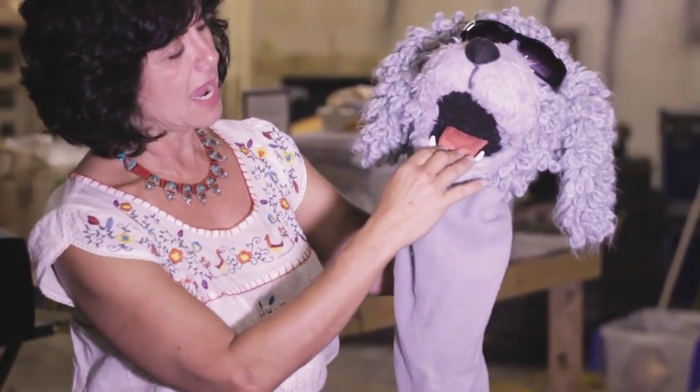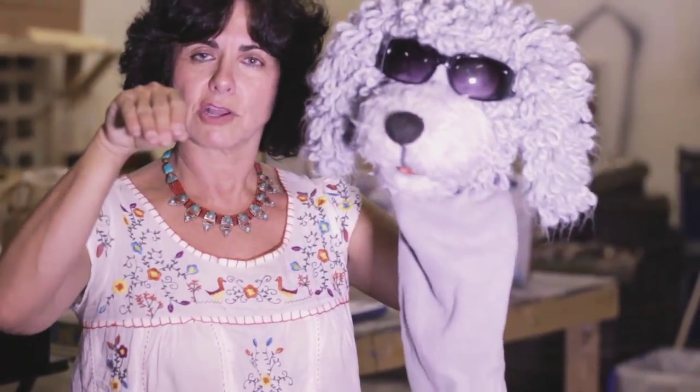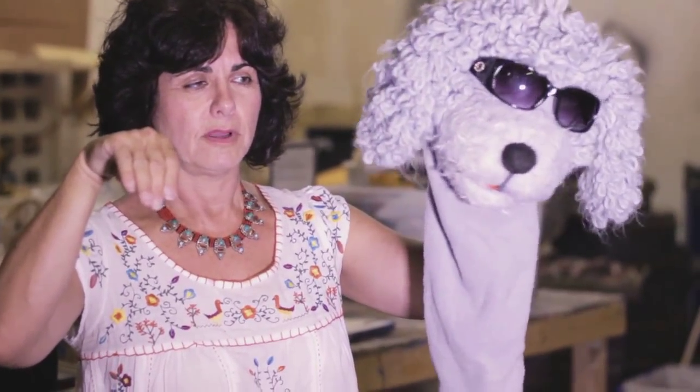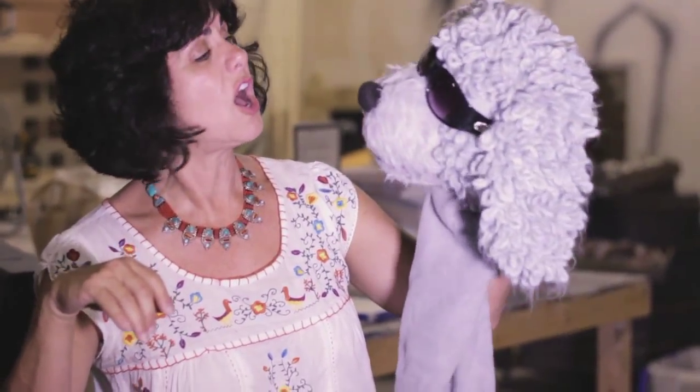Inside of the mouth, there are two handles that are carved out of foam, and my hand just goes in like this — like that. But he will not be a talking dog; he will just be a dog dog.